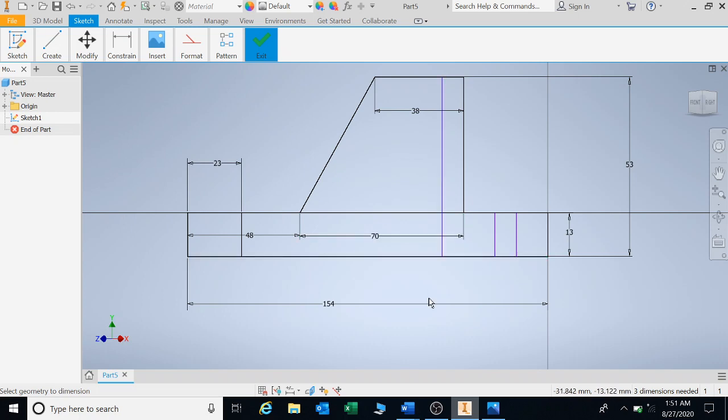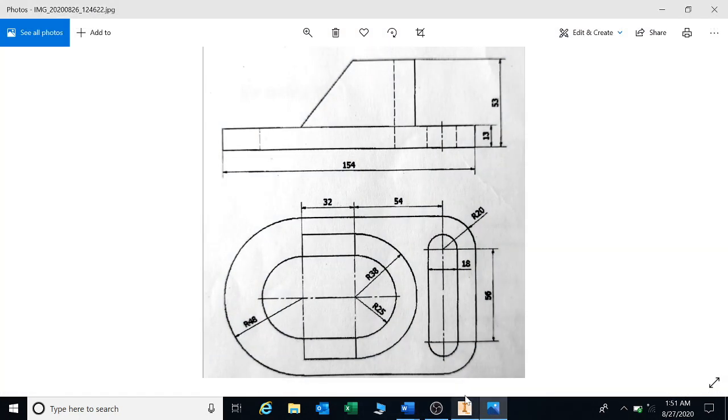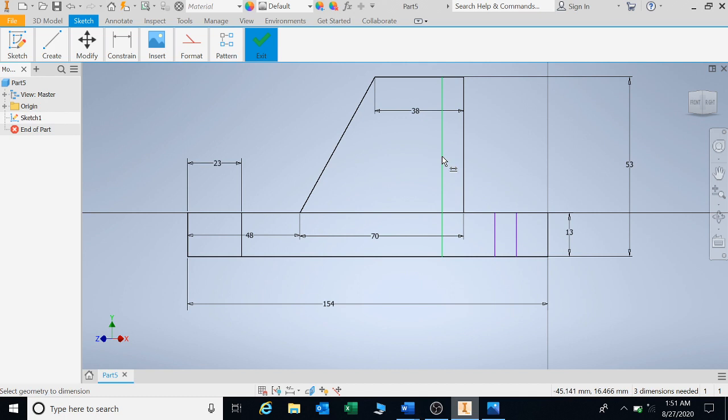We need to determine these distances. Going back to the drawing, we can see that 38 minus 25 will give you a distance of 13. So that is 13 millimeters, and I'm going to put it in there. So that's 13.